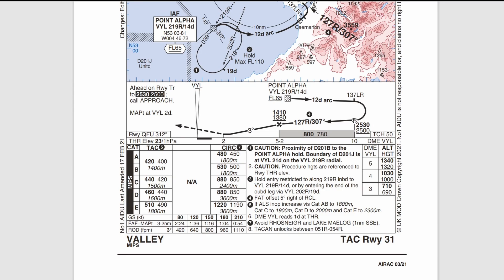Once established inbound on 307, you can descend to your final approach fix altitude — which on QFE is 1,380 feet. In the video I used 1,400 because it's easy to read on the altimeter. From this point you can see the range cross-checks underneath: at 5.2 miles you start your descent on a three-degree glide path down to your minimum descent altitude. Then at 4 miles you should be at 1,000 feet; at 3 miles you should be at 690 feet AGL — and so on. You can set your required rate of descent and cross-check based on your range.